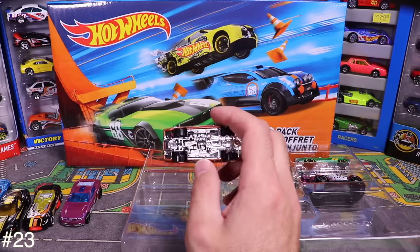Here is a look at all 100 cars we just opened up! Post in the comments which was your favorite car out of all 100. Let me know what you guys think — thanks a lot for watching, I'll catch you on the next one!